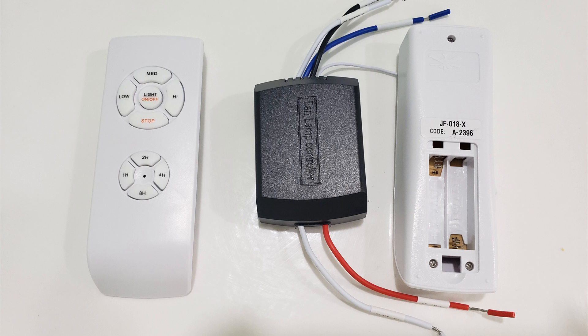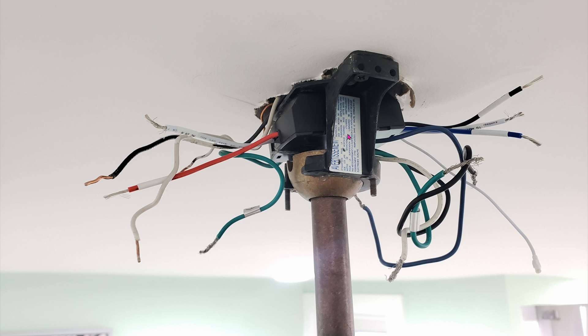I just matched those up with the fan controller: blue to blue, white to white, and black to black. So this is how I fit mine into the ceiling. There should be two wires — black and white — coming from the ceiling; that's your mains power. And on the right-hand side, you can see there are three wires coming from the fan, from the bottom of the fan, coming all the way up. Those three will go into the three wires I mentioned earlier.